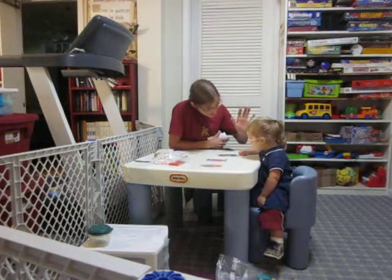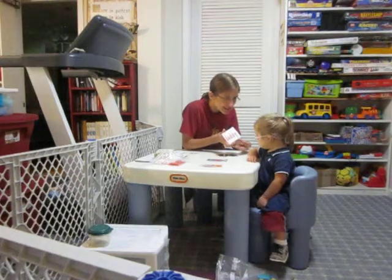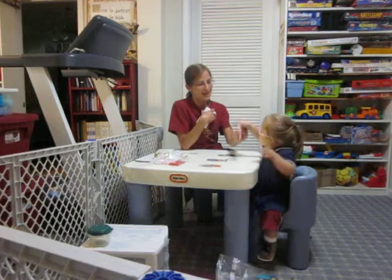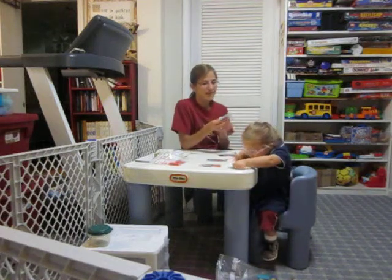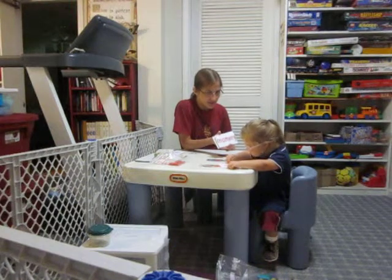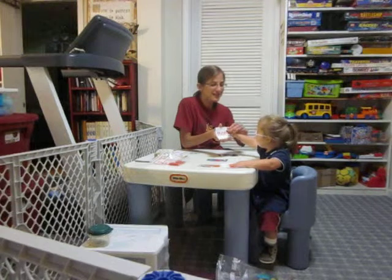She's sitting. Right? What does this say? Daddy. Daddy. Match daddy. Good. Put it together. Good girl. Daddy. This one is? Look. Who is this? Mommy. Mommy. Good reading.